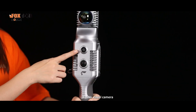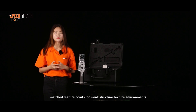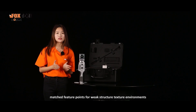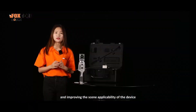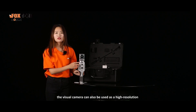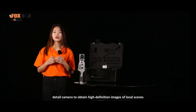This is the visual camera. The 12-megapixel visual camera can collect visual data and work with visual SLAM algorithms to provide matched feature points for weak structural texture environments, avoiding errors caused by repeated structures and matching errors, and improving the scene applicability of the device. The visual camera can also be used as a high-resolution detail camera to obtain high-definition images of local scenes.